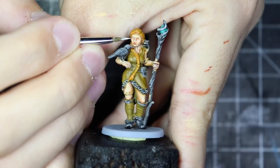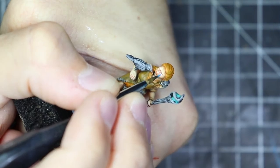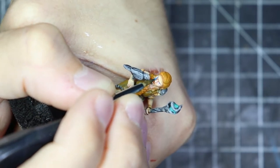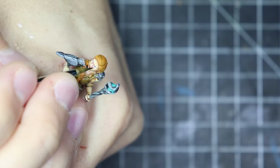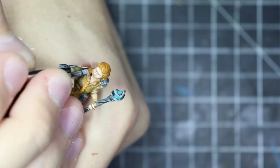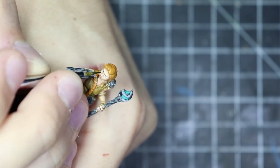Here I'm still doing some highlights, brightening the skin. Time to do the eyes — it's a really tiny mini, but there was some nice definition on the eyes. I just applied some white to have the basic shape, then with some blue I tried to apply a small circle. I'm going steady, trying not to mess up. Then I took some black and in the middle of the circle tried to apply a really small dot. When you're doing the second eye, that's when you know if you failed or not — that's what's going to give the look of the mini.